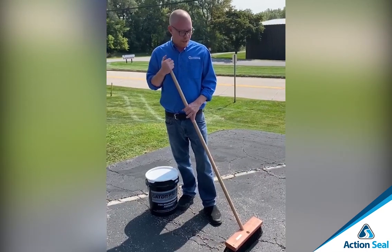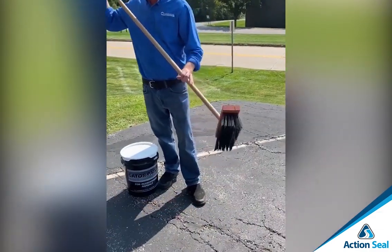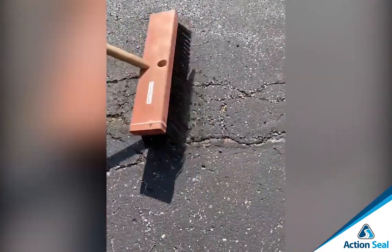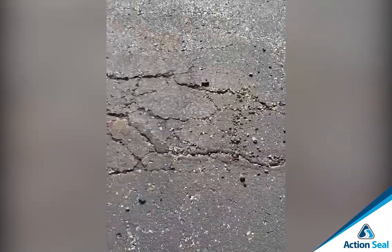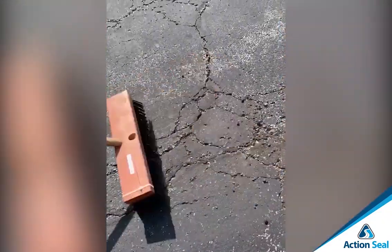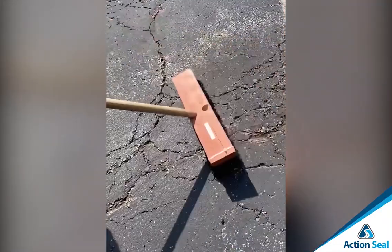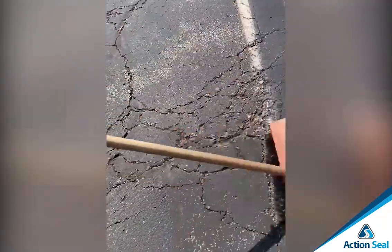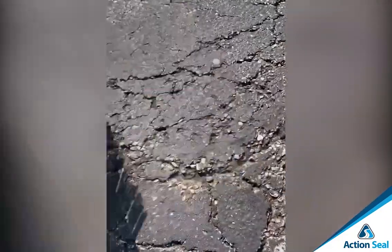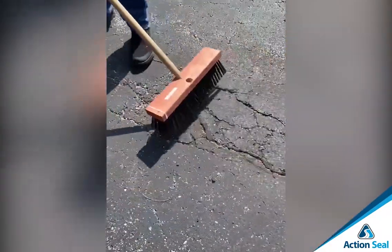So the first thing that we're going to do is clean out all the debris and loose stone from the alligated areas. This is where your 16-inch wire broom comes in handy. As you can see, it easily cleans out the cracks, removing all of the loose asphalt. You don't want any of that in there because it will weaken your bond. It doesn't take much effort to get those alligated areas nice and clean, and the 16-inch wire broom is very helpful with that.